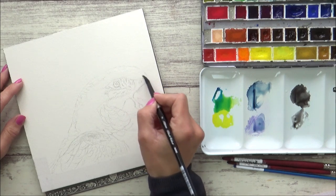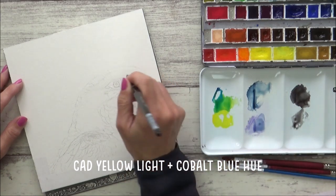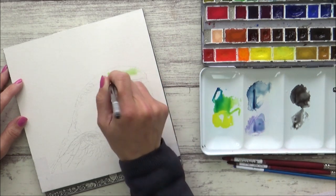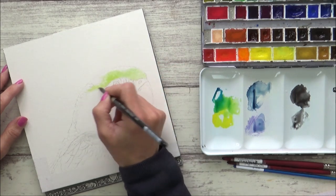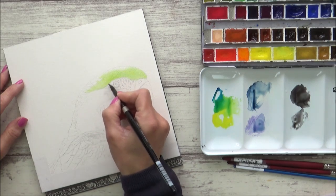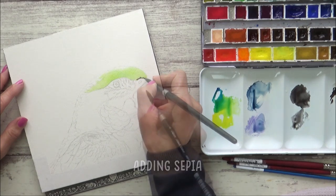I started off this painting by laying down a base layer onto the head using the wet-in-wet technique and mixing together the cadmium yellow light with a cobalt blue hue. Whilst this was still wet, I added in a bit of sepia at the base of the green feathers and let it bleed out.